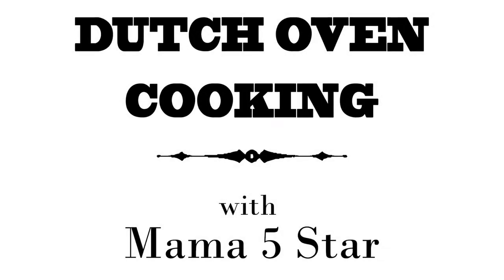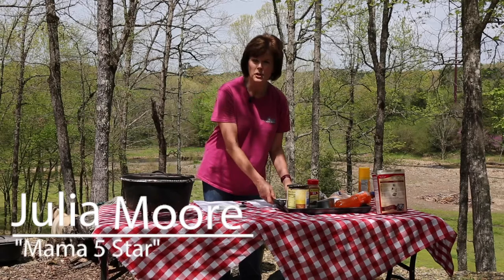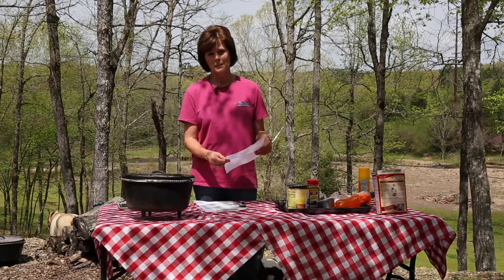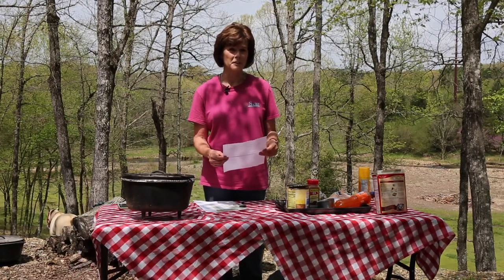In my opinion, no meal is complete without dessert. The recipe I'm going to do today is a peach orange dump cobbler. I've never made it before. I like to try new things and dump cakes are easy — I've never had anybody turn them down yet.